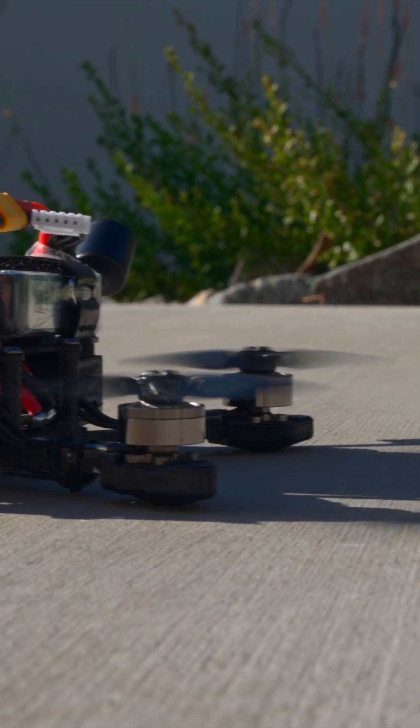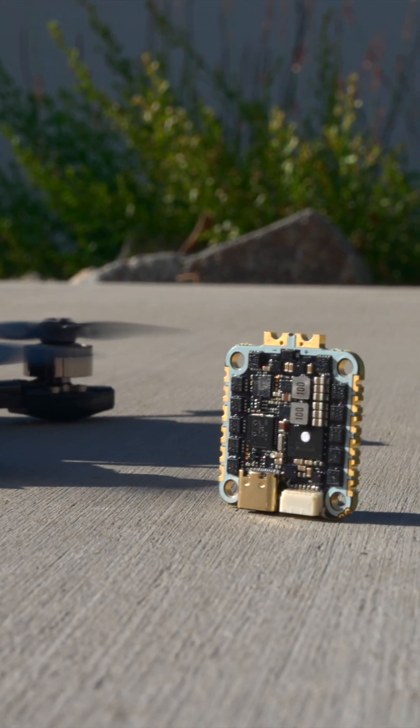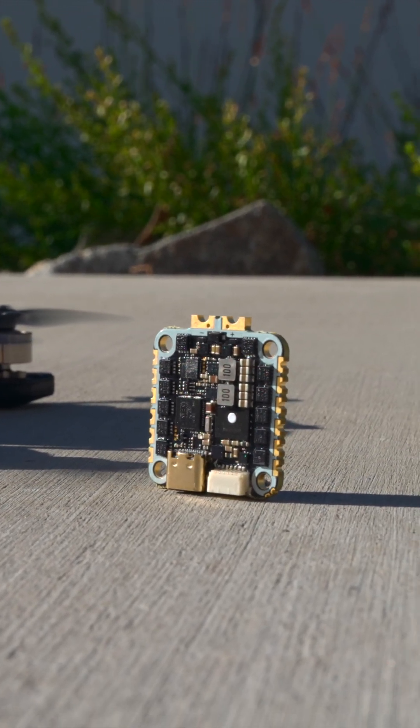With an increasing number of FPV frames supporting 25x25 FCs, we decided it's time to make our own. This will fit great on everything, including 2.5 to 4 inches, and even some 5-inch lightweight builds.